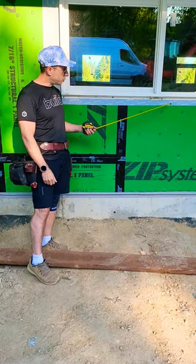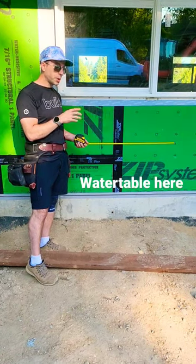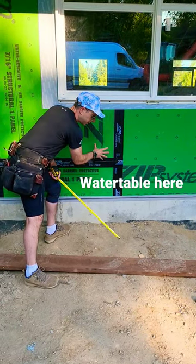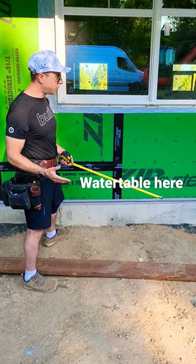WRB — this is the recent tape that Timmy used as far as the window flashing is concerned. What will be here eventually is some Tamlin trim, metal trim over the top. Benjamin Obdike Slicker Classic — that's to increase the drying potential of the wall.